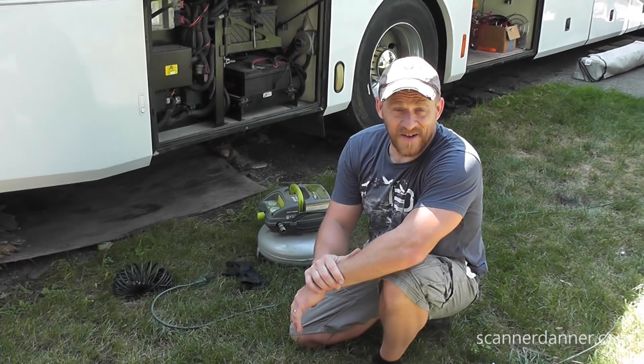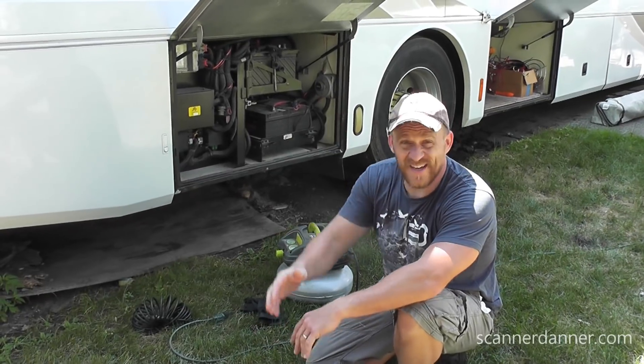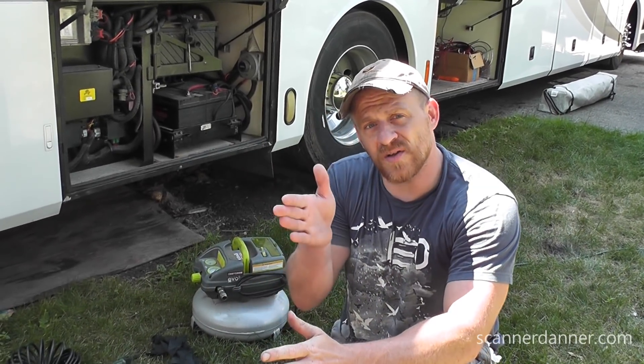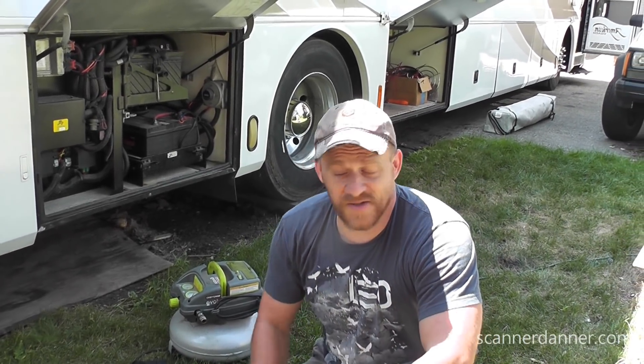Hey guys, Scanner Danner here. Today I'm doing something a little bit different, using a different camera too. We're trying to get this done fast. We're getting ready to take a trip in the RV, and one of the things I noticed when I was driving alongside a Jersey barrier was I could hear an exhaust leak on this, and I'm trying to find it.